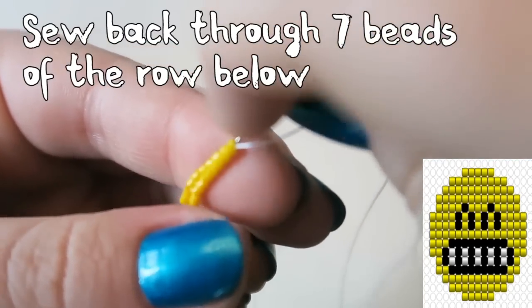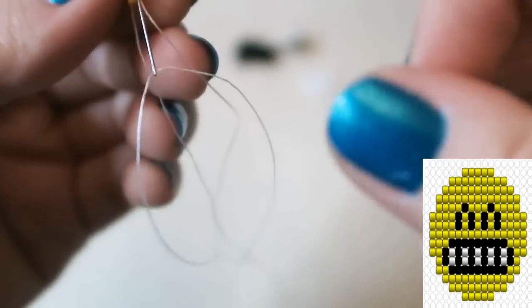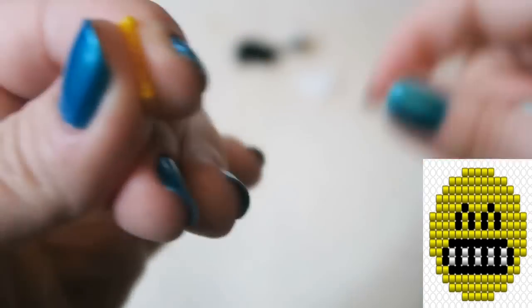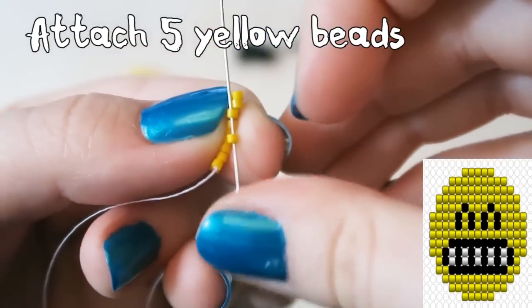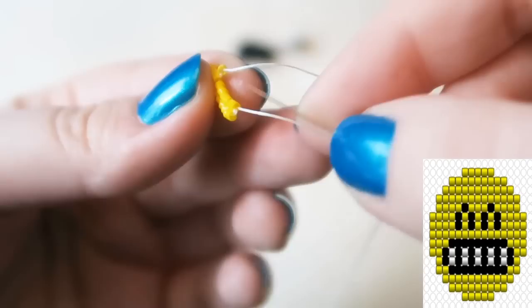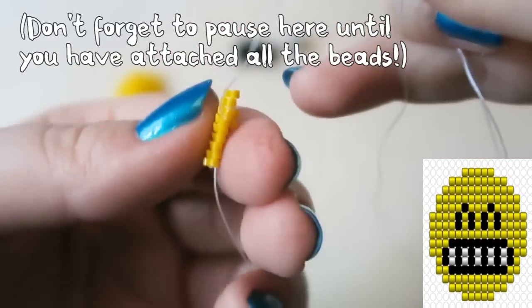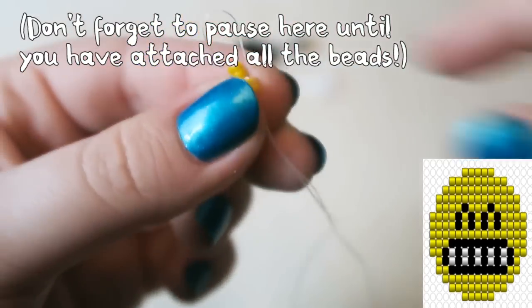Now you're going to sew back through the row below seven of the beads — so all of them except for the last two — and pull that thread through. Then you are going to go back to the very bottom row and attach five yellow beads. This is just an easier way of doing it. You can start at the very bottom with five beads and increase that way, but I personally prefer to do it this way. Pause the video until you've attached all five beads.